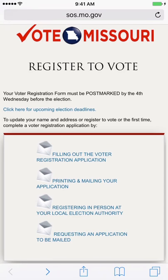My name is Frank Jacobs, Business Manager of the Electrical Workers Local One in St. Louis.